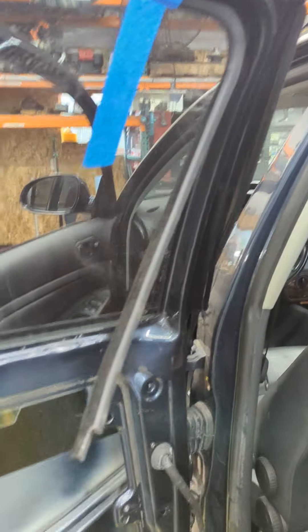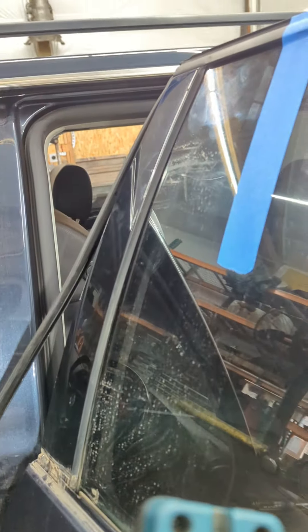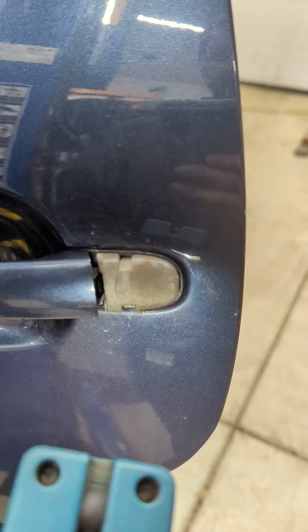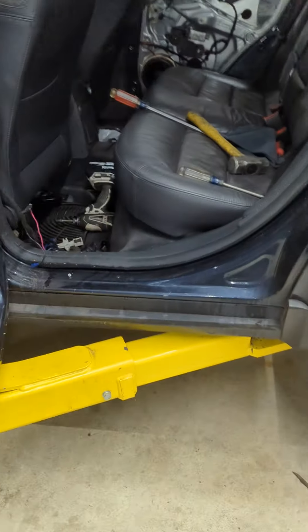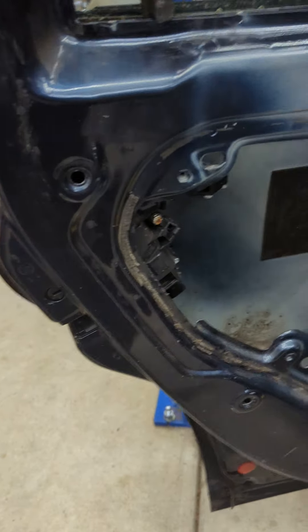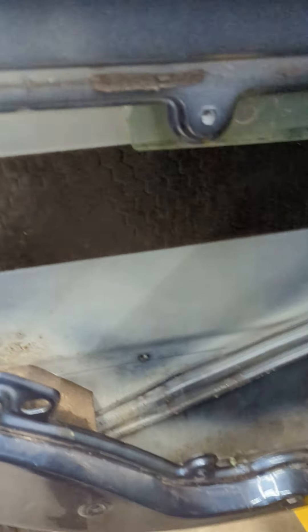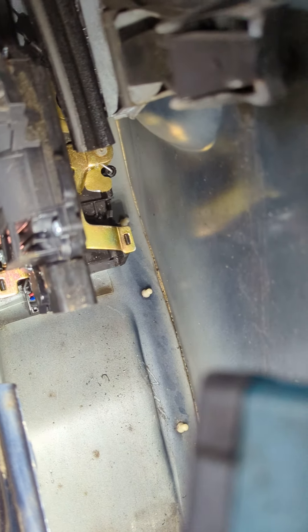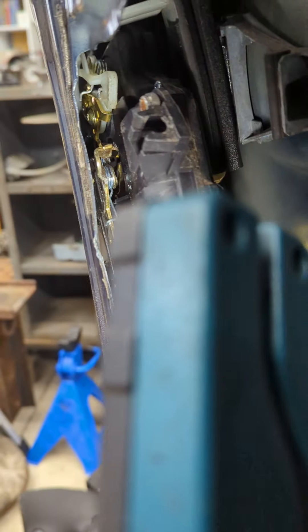I started to remove the window trim, but the window wasn't going to come out very well — you have to remove these plastic bits on the side. I tried to pop the handle, tried to activate the lever, that didn't work. I checked whether the child lock might be involved. I was able to fully activate both inner and outer levers with and without the cable — nothing was opening.